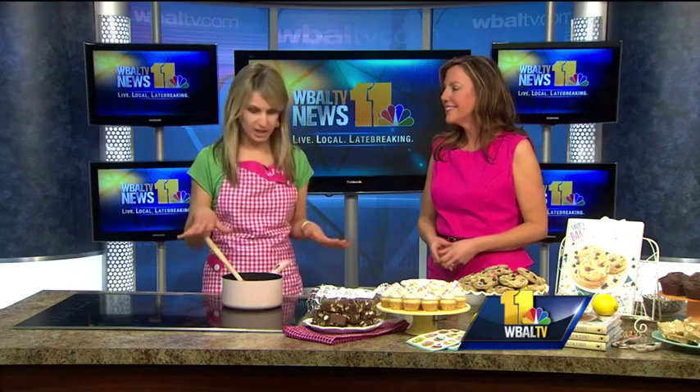You're going to show us something very easy to make this morning. Yes, I'm going to make marshmallow swirl chocolate fudge. It's so easy — just five ingredients, no baking, no candy thermometer. It's the easiest recipe in my cookbook.